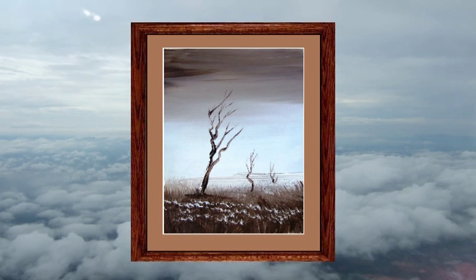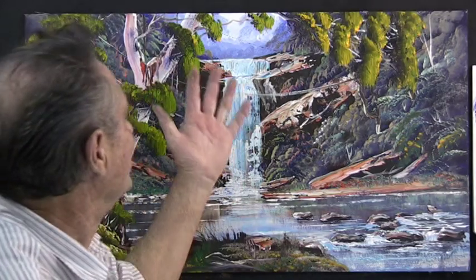Well, I hope you enjoyed your first painting and I hope to see you again on another how-to-paint lesson.